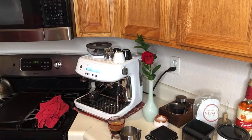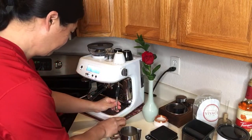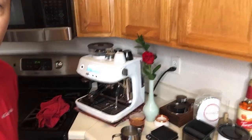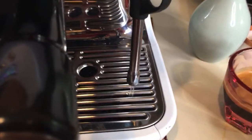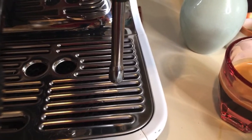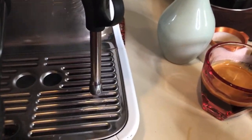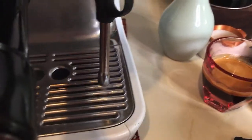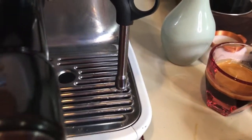I'm using whole milk this morning. Let me show you a close-up — this is really cool. With the Barista Express you have to wait a while, but with the Barista Pro I just turn it on and it's steaming that fast. Really impressive.